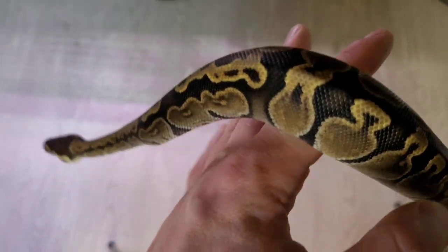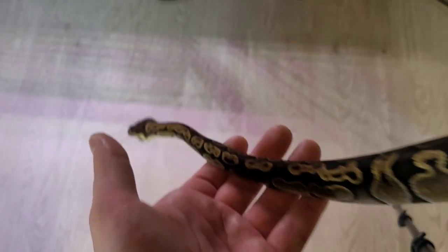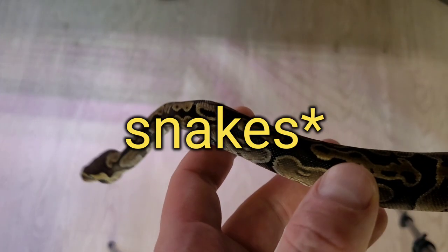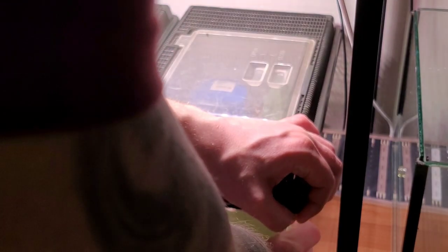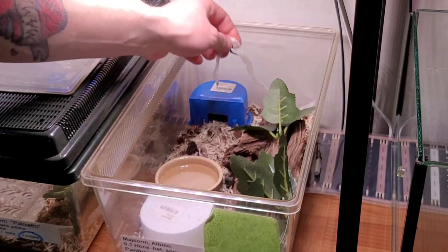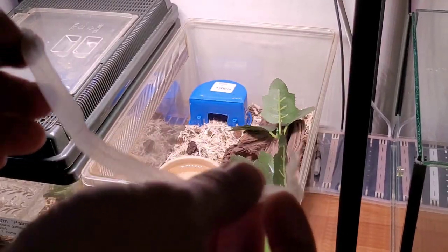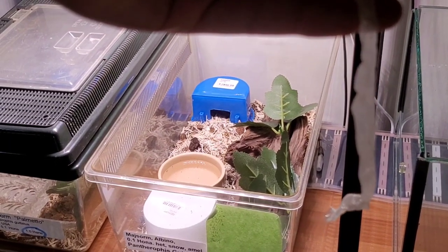Sorry about the noise in the background — that's the incubator. So let's put this little girl back and check if the corn snake has shed out. I do see a shed here, and this is actually the first time she's shed since I got her. Here's the shed — I don't know if you can see it on camera.